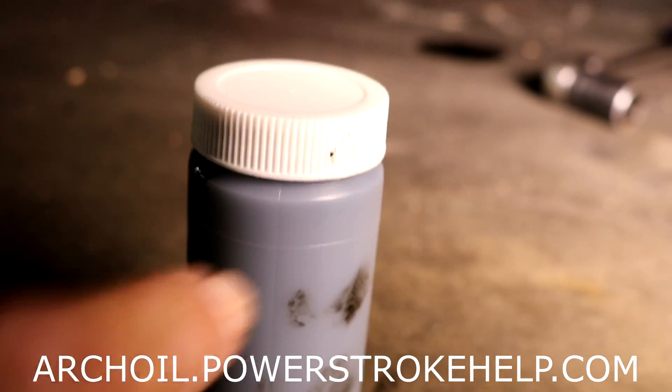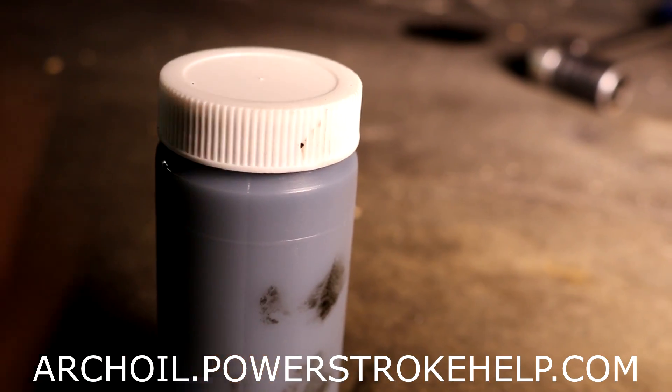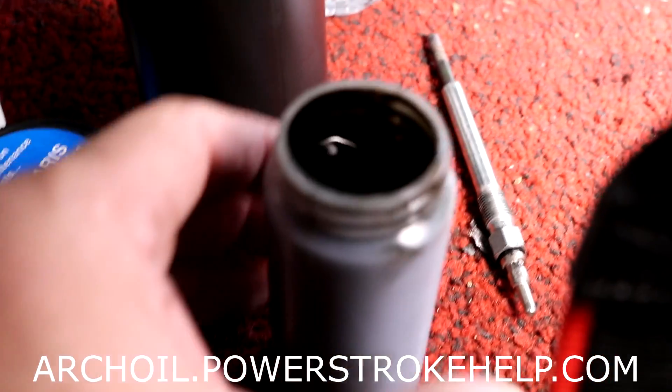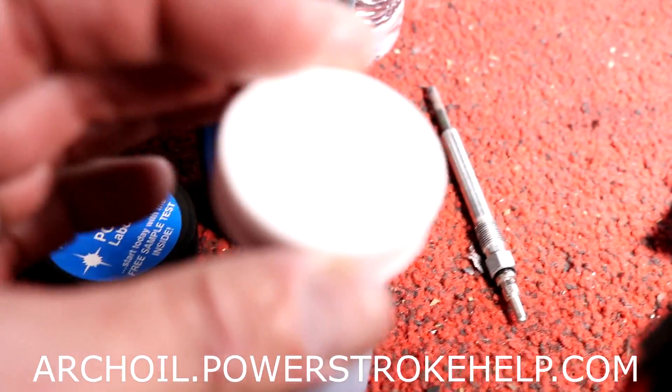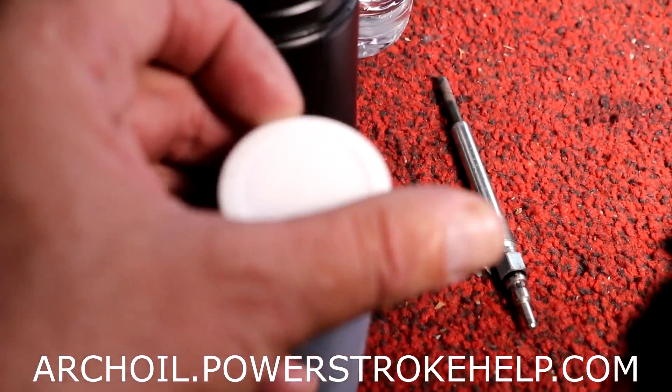You don't really want to fill it completely — just to this line. I poured some of the oil out here so it's below the little line on the side. And now you're ready to go on to the next step, which is the mailing step.